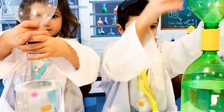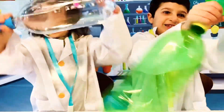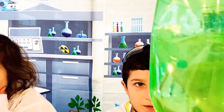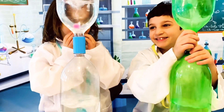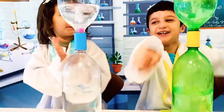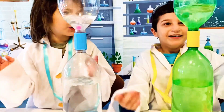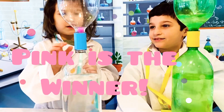Close them up. On the mark, get set, go! Shake, shake, shake it fast — spin it around. Look at her smoke, mine is spinning! Mine is spinning! Mine is small!